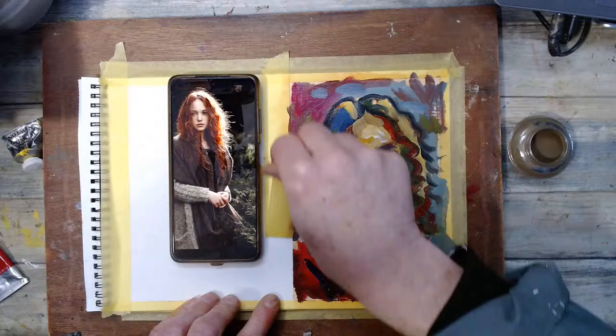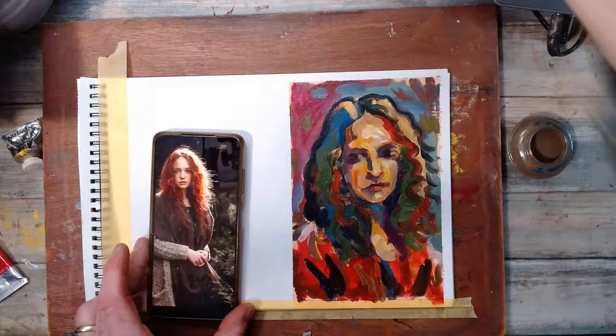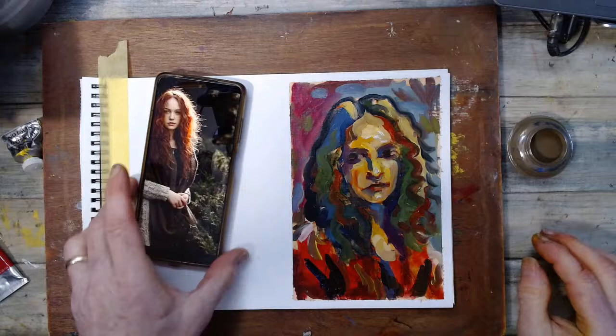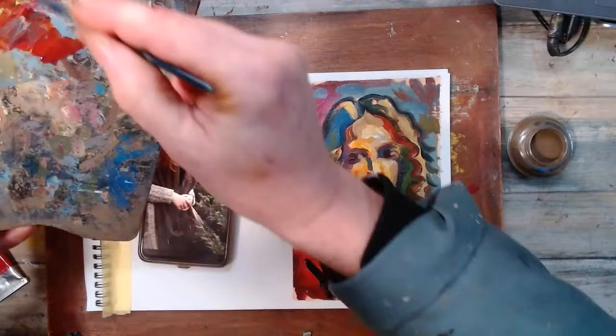I need to get that dark in there. If I go any further it'll stop being Fauvist and turn into me trying to get accurate again — that's not the point of this. So I'm just going to take off the tape. I tape it because I'm painting on oil painting paper, and I like the framing effect you get. What was that — 15 minutes? Oh, 44 — maybe it was half an hour. God, time does pass when you're trying to bullshit.